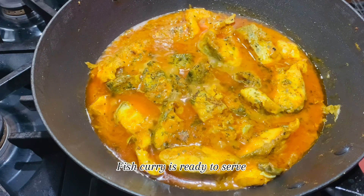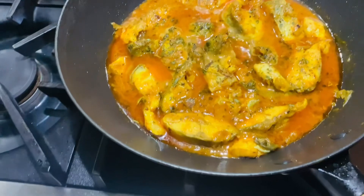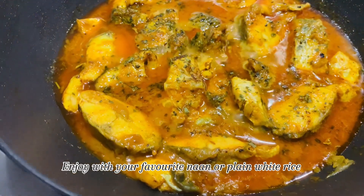Fish curry is ready to serve. Enjoy with your favorite naan or plain white rice.